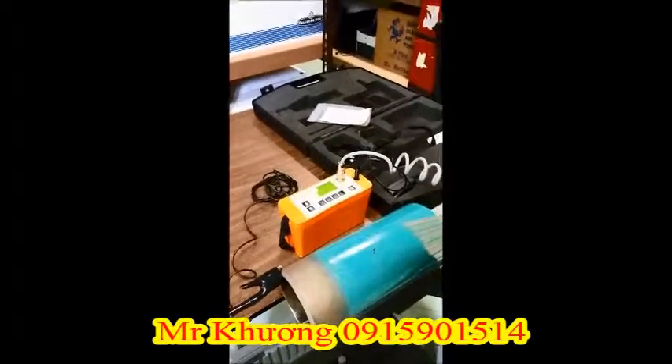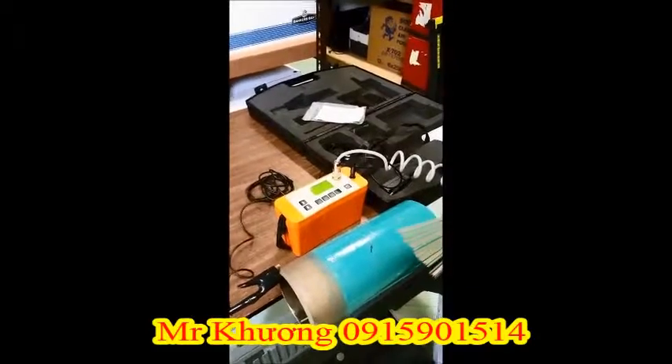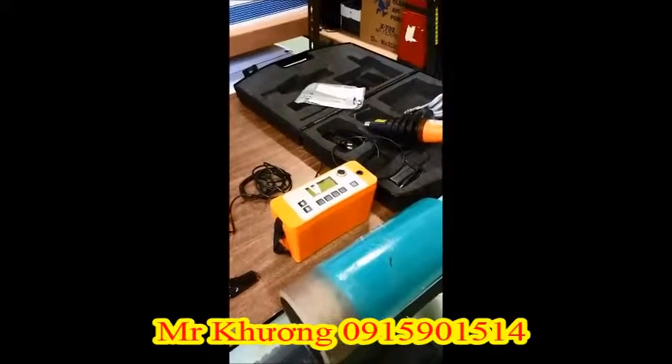Today we're doing a training video on the Elcometer 266 High Voltage Holiday Detector. We'll now set up the instrument for testing.